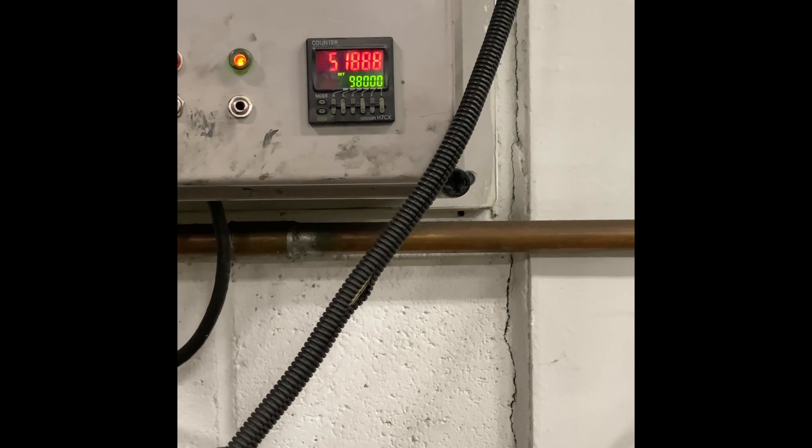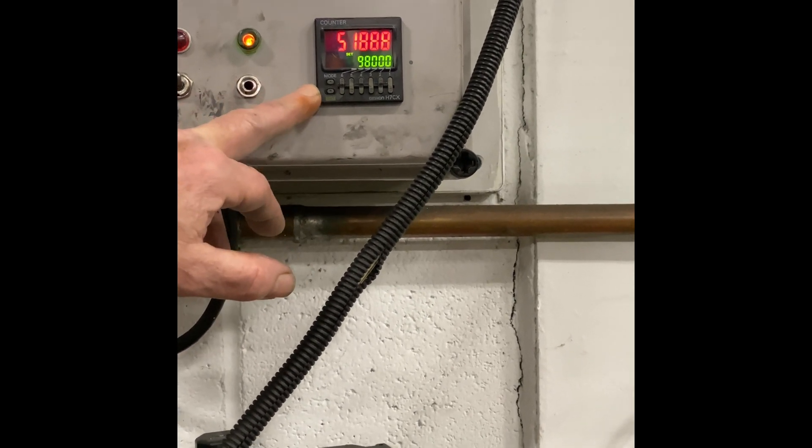I thought you had said 100,000. 98,000 over smooth hard, 2,000 overall.